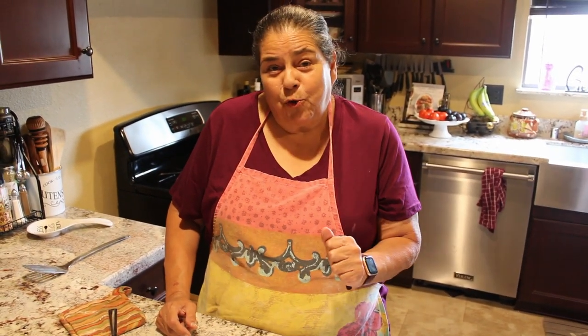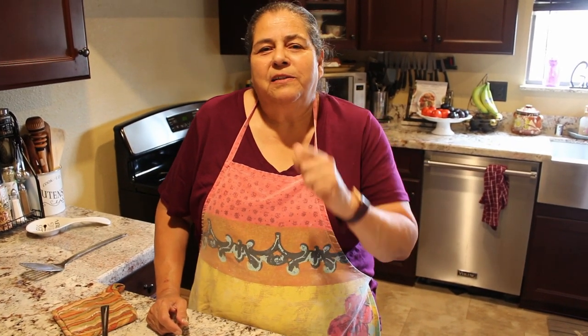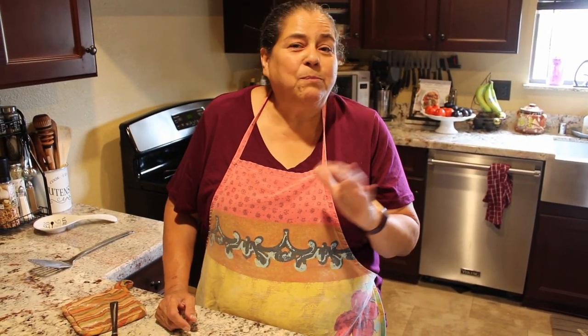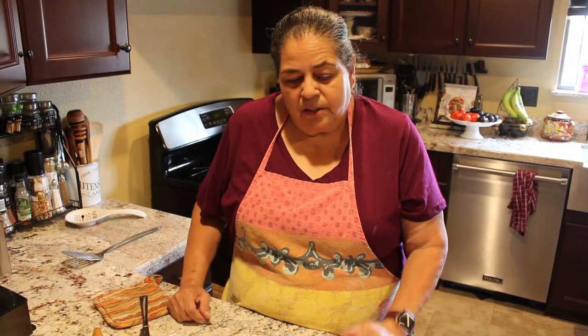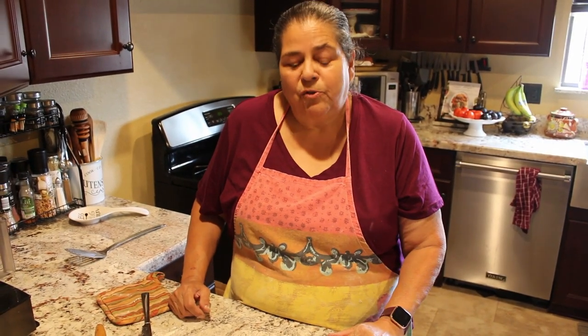If you like these videos, don't forget to like, subscribe, share with your friends, and go to the description for the recipe and the links to the tools and utensils you saw me using.